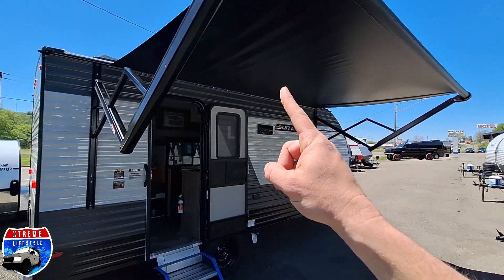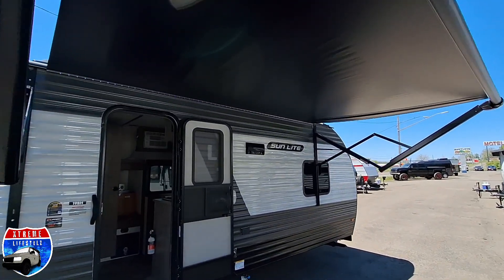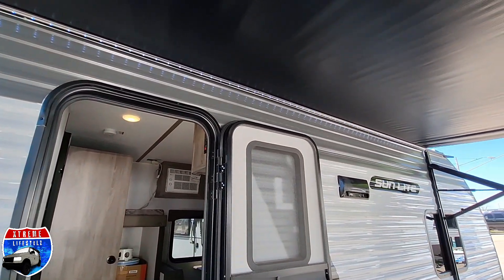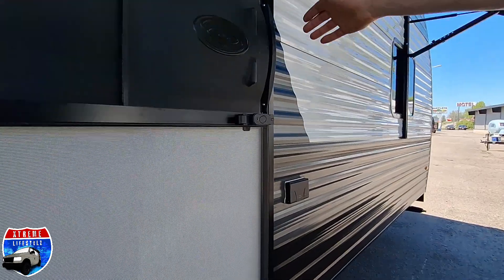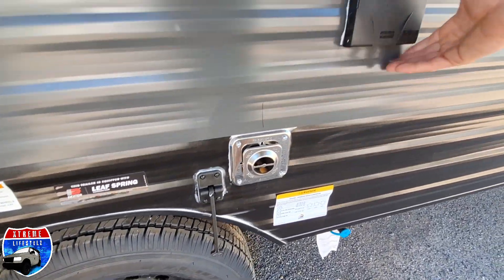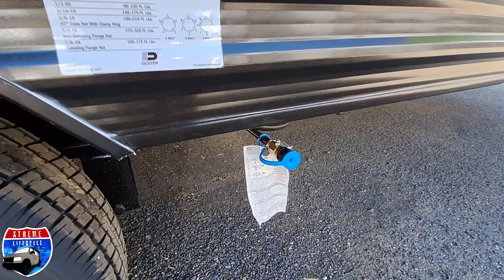This 19BH comes with a 12-foot electric awning with a nice LED light strip underneath. And we also have a nice screen door — I love these screen doors because nobody seems to be able to get into them. There is our furnace exhaust and 120-watt power on the outside.